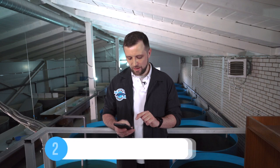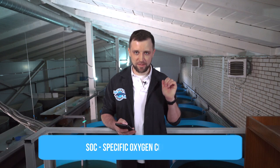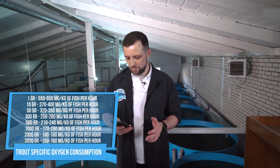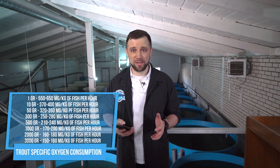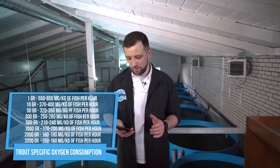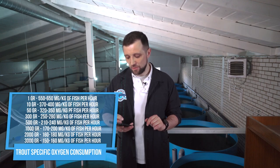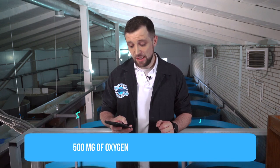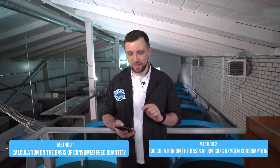Dividing 3.75 kg of oxygen per day by 24 hours, we ultimately get almost 160 grams of oxygen per hour — let's remember that figure. The second calculation method is based on specific oxygen consumption, calculated from the biomass of fish and taking into consideration the type and weight of fish. For fry, specific oxygen consumption is maximal — about 500 milligrams of oxygen per kilogram of fish per hour. For 250 kilograms of fry: 250 × 0.5 g = 125 grams of oxygen per hour.